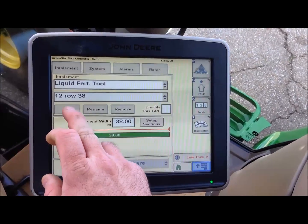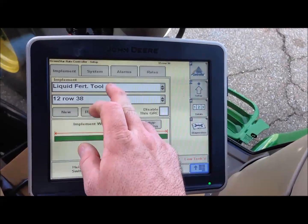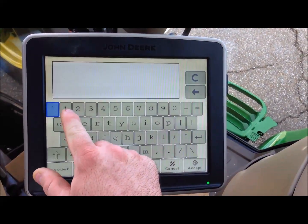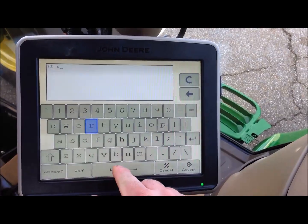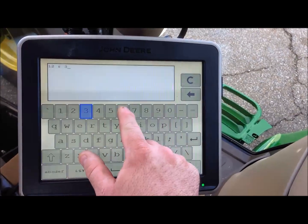The first thing you have to do is name your implement. We're going to have a liquid fertilizer tool — new — and we'll call it a 12 row 36.